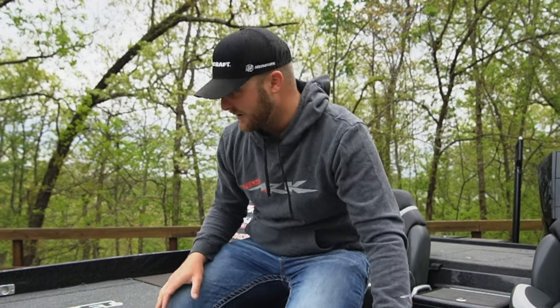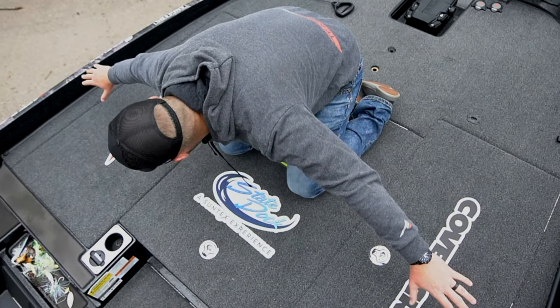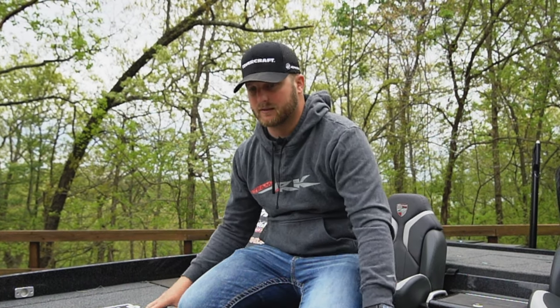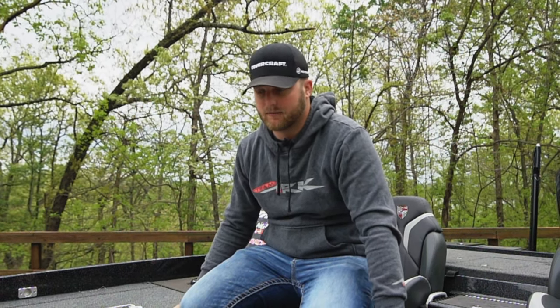We talked about the 95 inch beam width — I can't even reach from side to side. Super wide. If you fish team tournaments with two guys, you could probably fish three guys up here. That's what I love about this boat — it's so wide and just a great fishing platform.